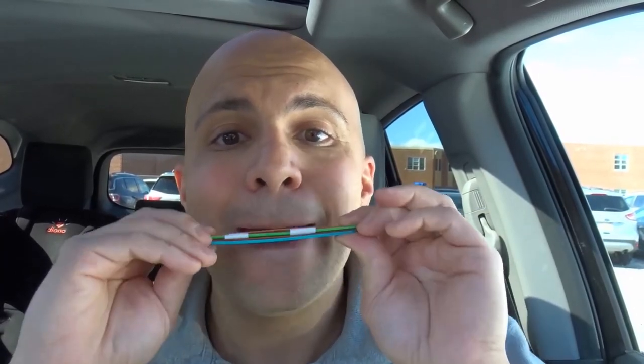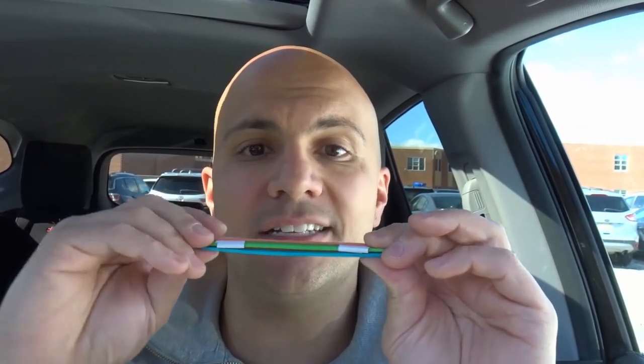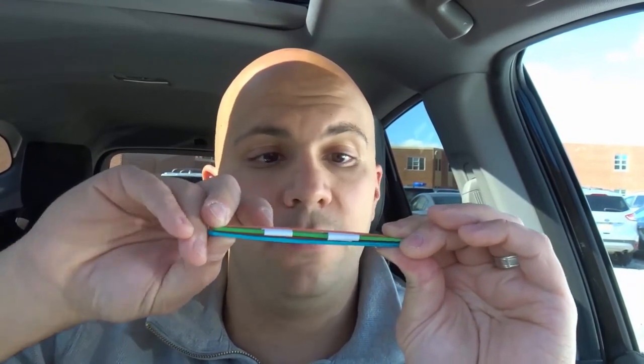Get your lips between both Popsicle sticks and blow. The coolest thing about this is that you can move the papers — if you move the papers further apart, you get a deeper note. Move the papers closer together for a higher pitch. You can also bring the Popsicle sticks closer together with your mouth for a higher sound, or leave them separated for a lower tone.